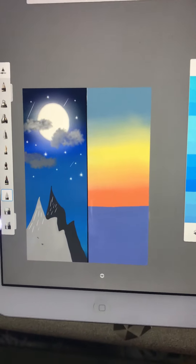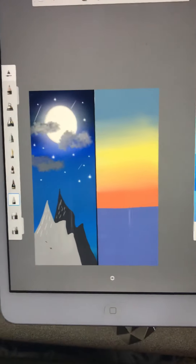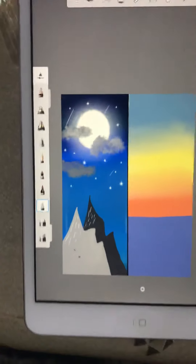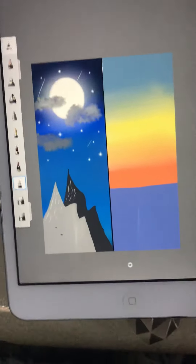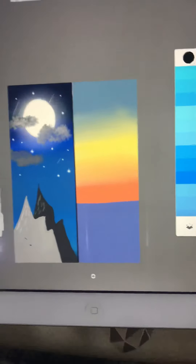Hey guys, it's me Navi and welcome back to Work of Arts. This is the part two of the day and night video. Part one has been uploaded, and the time-lapse is uploaded now too. This is the next time-lapse and tutorial video.